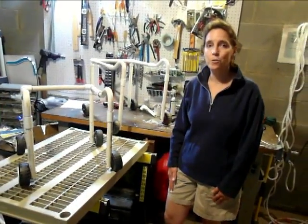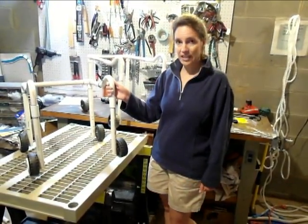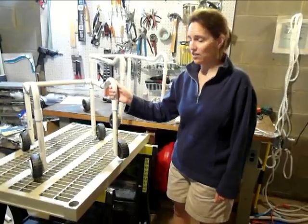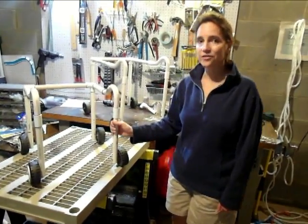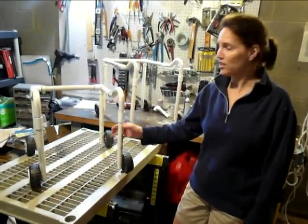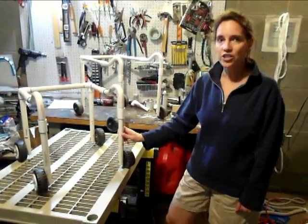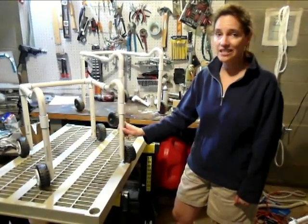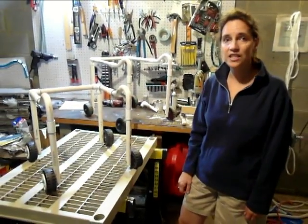We were going to go to the beach one year, and I wanted him to have a walker to use, and I thought of an idea of using PVC pipe to build him a walker. It turns out that the walker was good not just for the beach, but for everywhere — it's so lightweight. I'd like to show you all how to build a walker, too, and it's very easy and very inexpensive. You can build one of these for about $15.